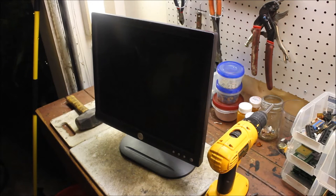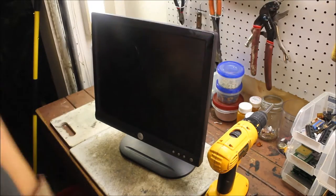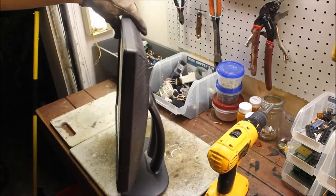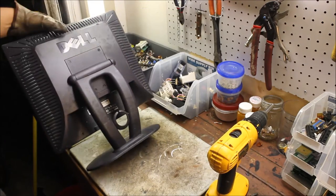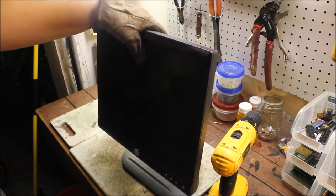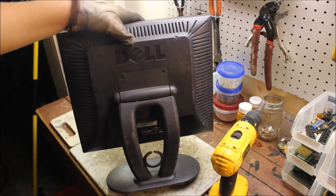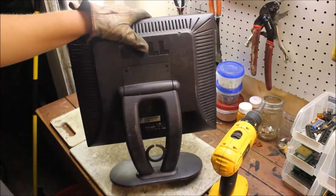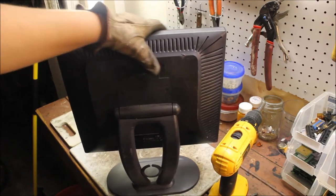Mike here with Tumino Scrapping. I'm going to be scrapping this older — I guess one of the first flat screens that came out. You can see it's kind of flat, it's kind of ugly. So I'm going to scrap this. I think all there's going to be in here is a little bit of gold and a little bit of copper — nothing too spectacular. So let's go ahead and get started.